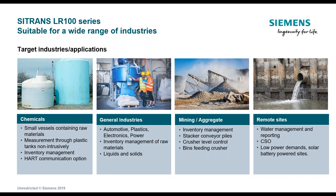Siemens has other solutions as well that we've been using in most of these applications, but this product fills a niche where it's a lower cost, doesn't include a local display, and is basically a two-wire loop-powered device, addressing the part of the market where in the past we might have come in with a more costly solution.